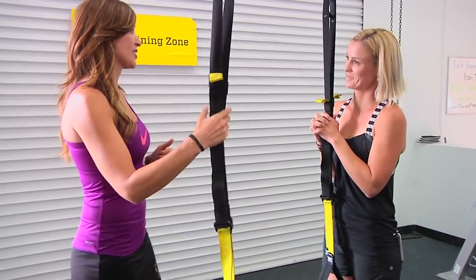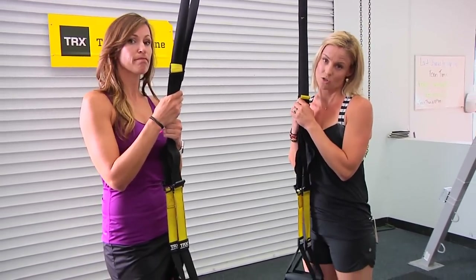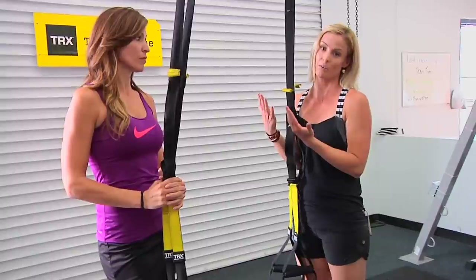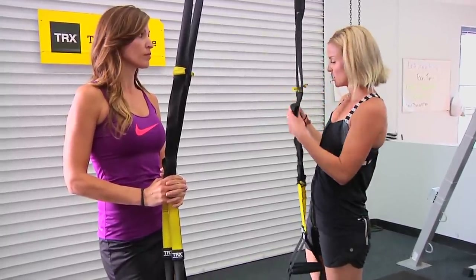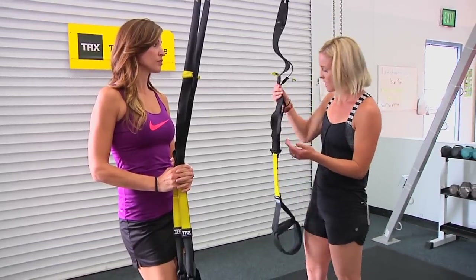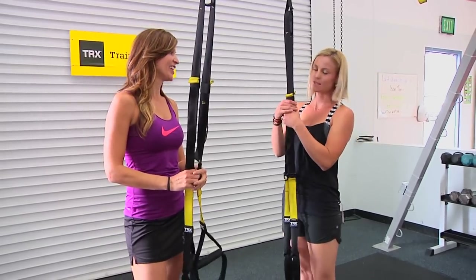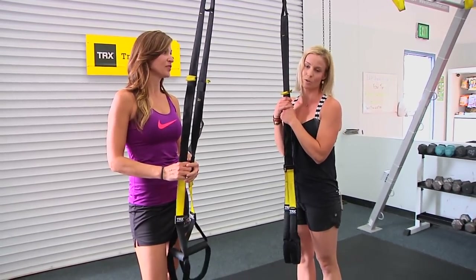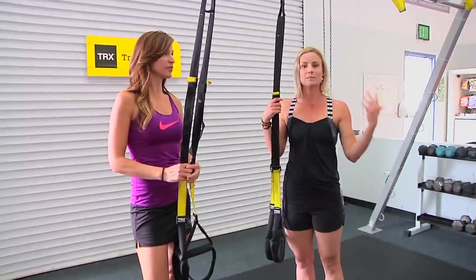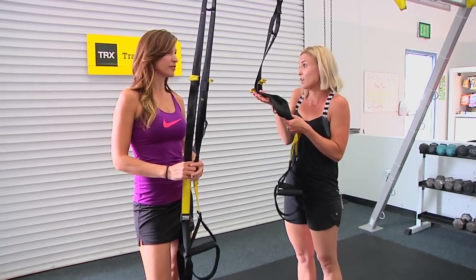Brooke, TRX training — what is it? Well, like Cat said, it is suspension training and the whole purpose around TRX is using your own body weight. I think people get really intimidated by these straps, but what I want you to look at it as is just another tool for you to strengthen your body, just as you would use a resistance band, a kettlebell, a dumbbell, or a medicine ball — it's just another tool in your toolbox.